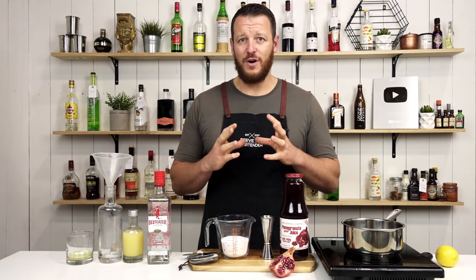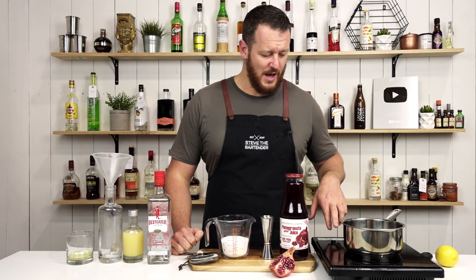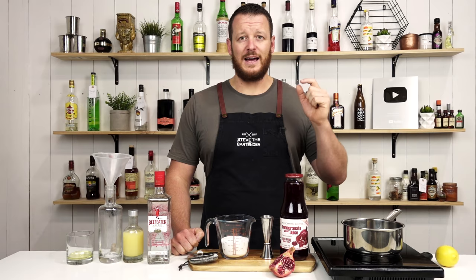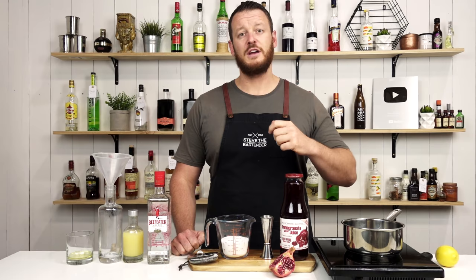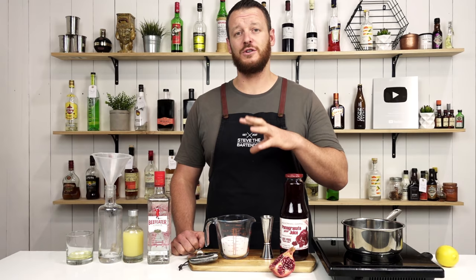Grenadine is incredibly easy to make. There are a few different recipes out there, but this seems to be the most common and the quickest one. Gene Felix from Truffles on the Rocks also did a five classic cocktails utilizing grenadine video, and he utilized this recipe. I'll leave a link at the end of the video and in the description so you can check out his other cocktails. Gene Felix is a professional photographer, so his video work is absolutely amazing. He's relatively new to YouTube, so make sure you check him out and give him a subscribe.